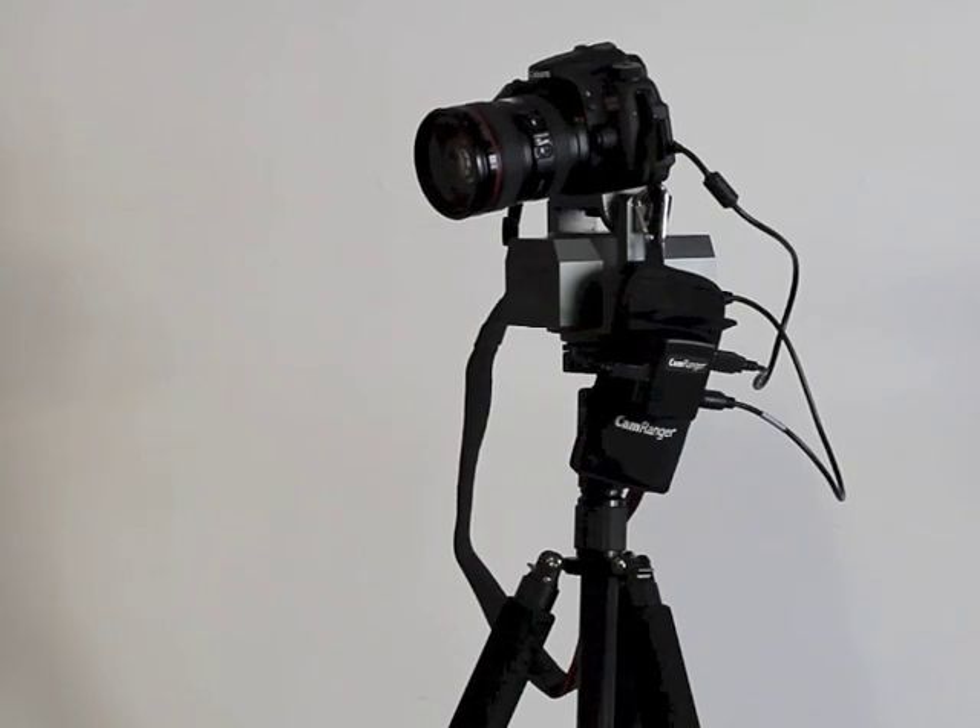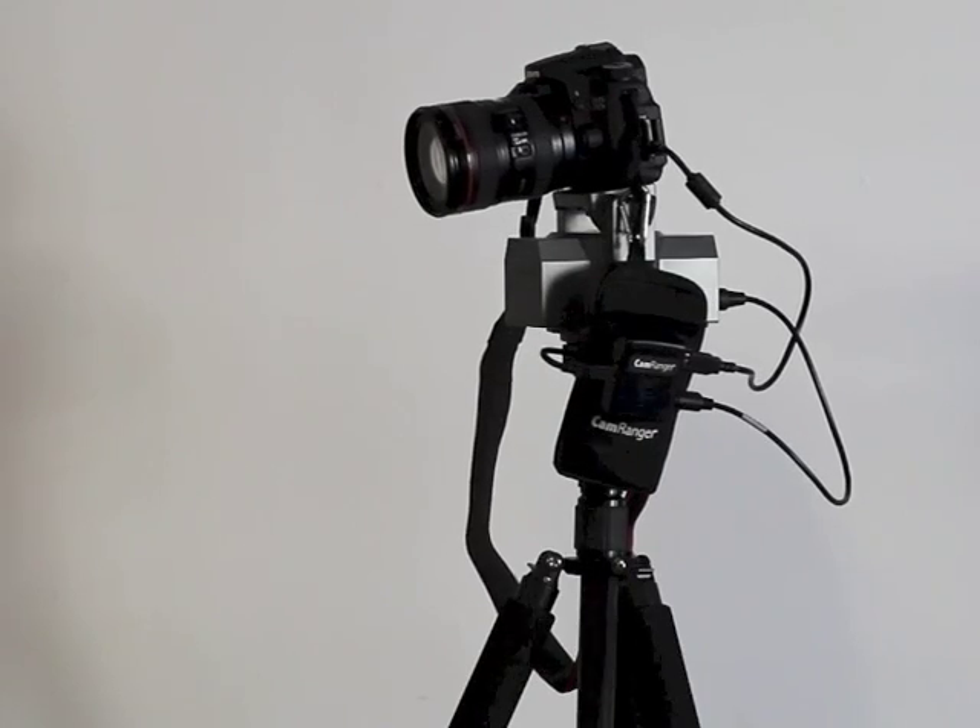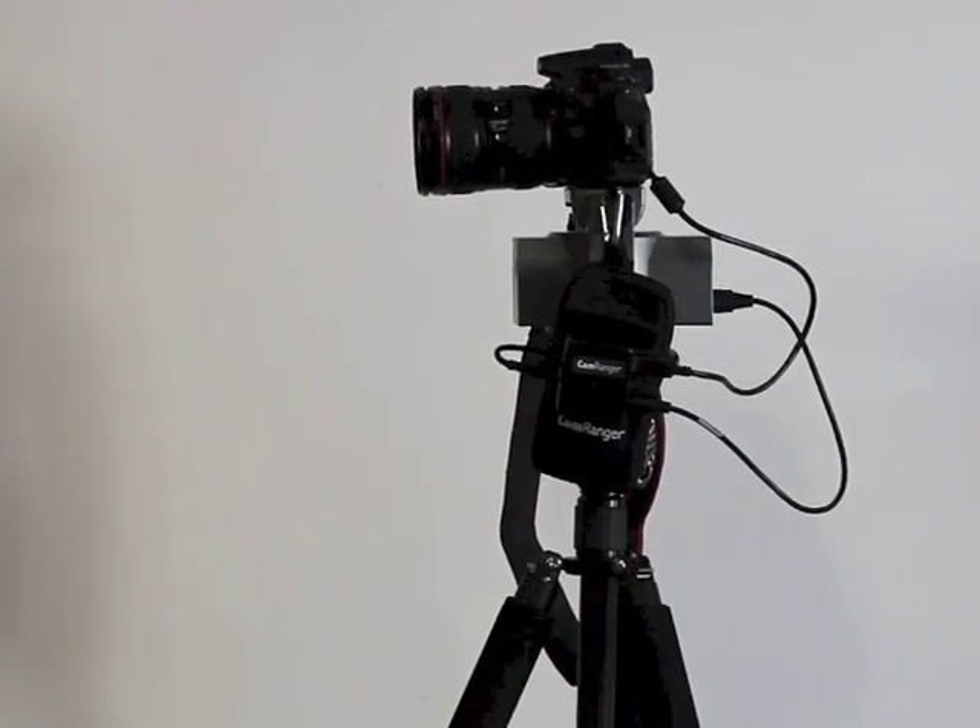This gives the photographer the ability to do moving time lapses, ball ramping, panoramas, motion during movie recording, and much more.